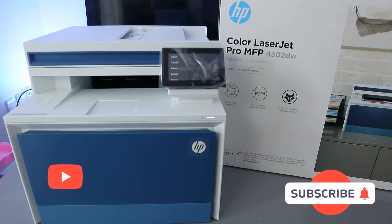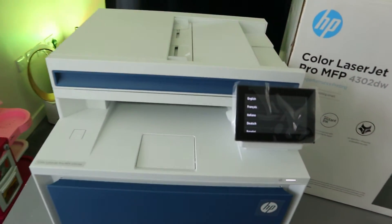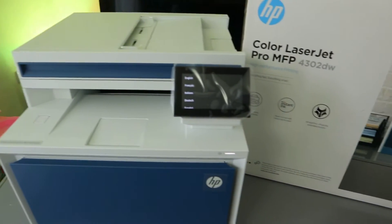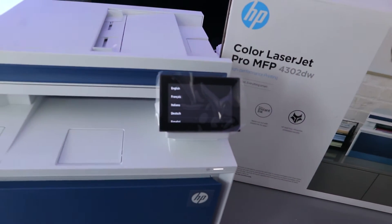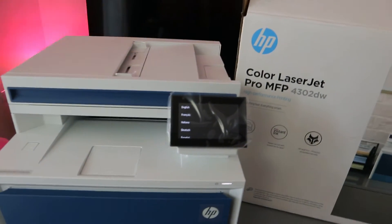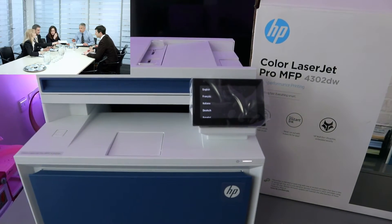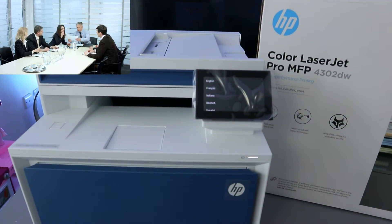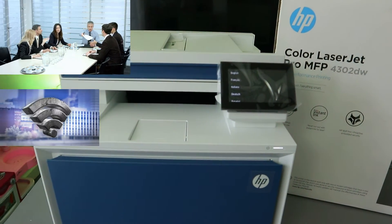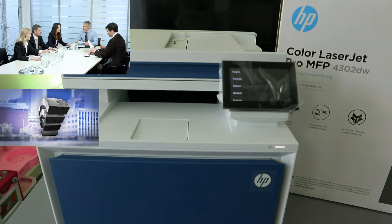Hey guys, how are you doing? I hope you are doing well. This is the HP Color LaserJet Pro MFP 4302DW. This printer is a multifunctional printer — a 3-in-1 in the sense that you can copy, scan, and print from it. This printer is for one to ten users, everything fast and smart, a high-performance printer. You can connect this printer to a Wi-Fi network, Wi-Fi direct, USB cable, or Ethernet.